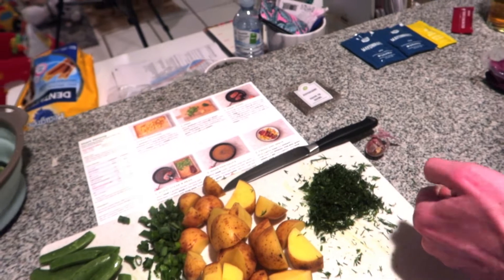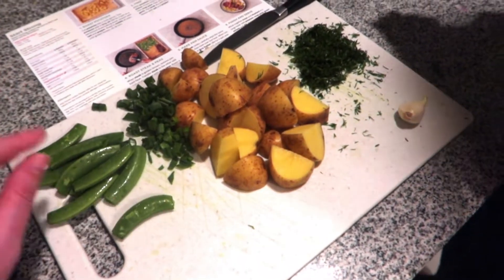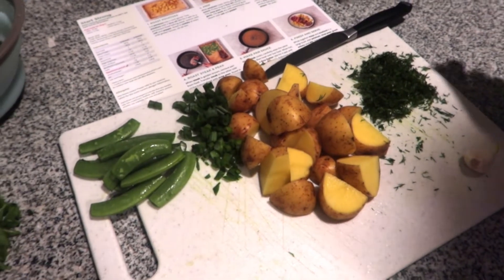We've just cut the potatoes, chopped the dill and the green onion, and trimmed the ends of the snap peas.